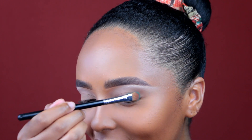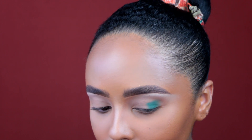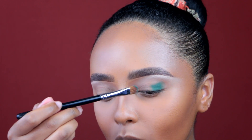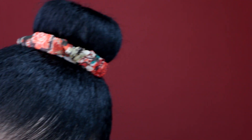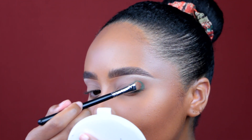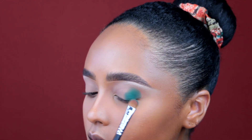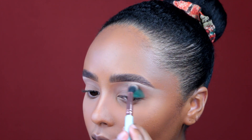Oh my gosh, look at this color! Since I'm doing a halo eye, I'm focusing the color on the outer corner of my eye and then the inner corner. In the middle of my eye I'm going to lay down one of these gold pigments. When you layer it on top it just gets even more pigmented. This is going to be my go-to palette. Let's begin blending it out.